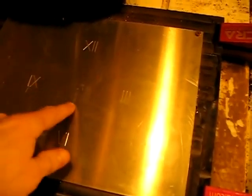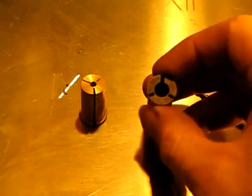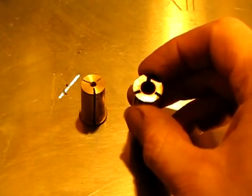And here is the result. I have the Roman numerals engraved into the aluminum. The next step is to cut out the inner circle and the outer circle.